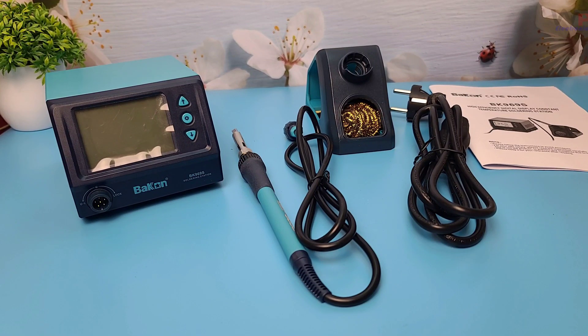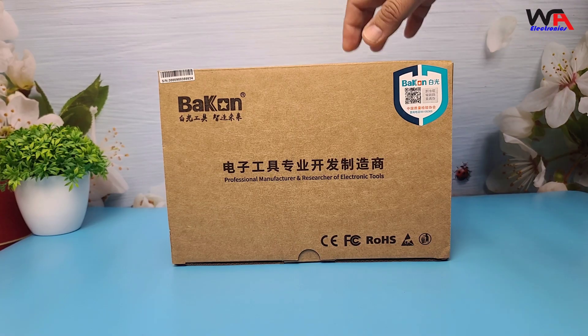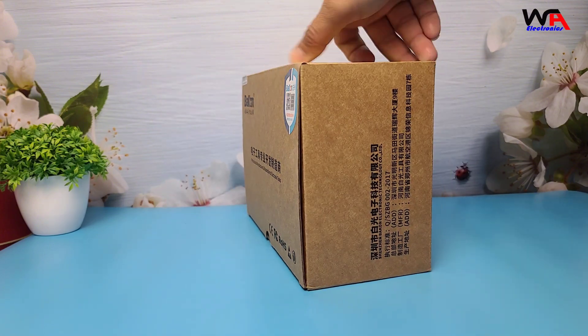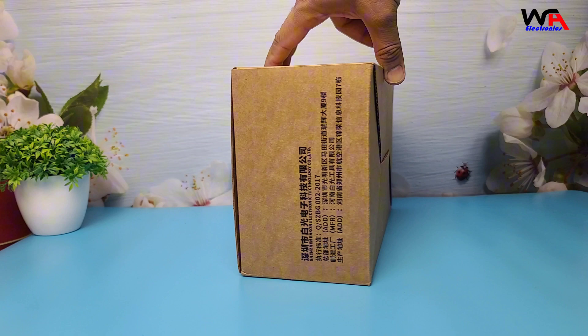Hey everyone, welcome back to the WA Electronics Channel. Today we've got an exciting unboxing and review for you. We're going to be taking a look at the Bacon BK969S Soldering Station, a popular choice for electronics enthusiasts, DIYers, and professionals alike.